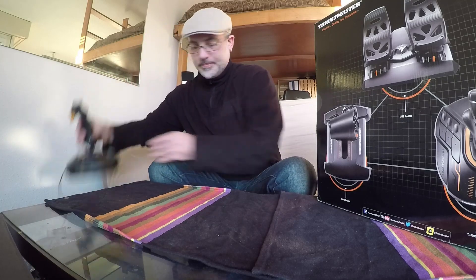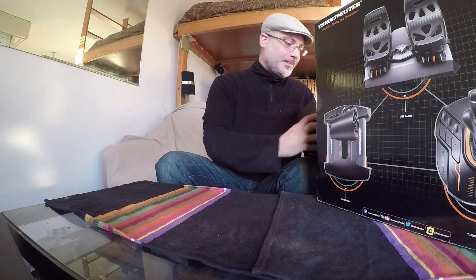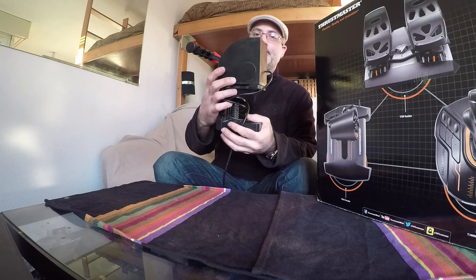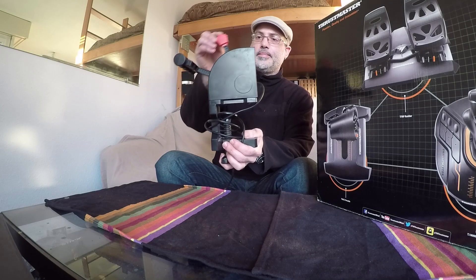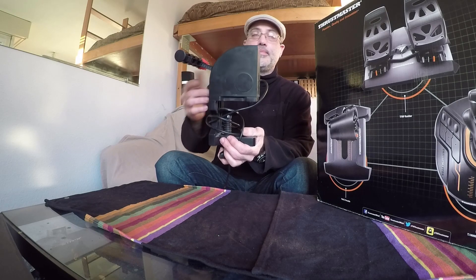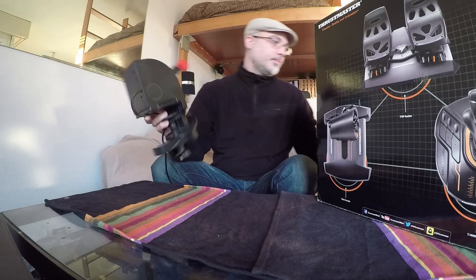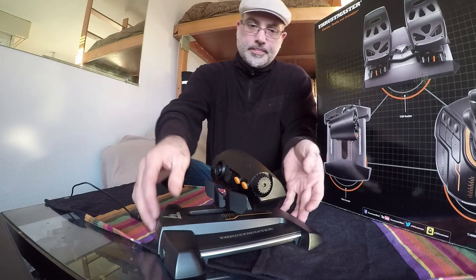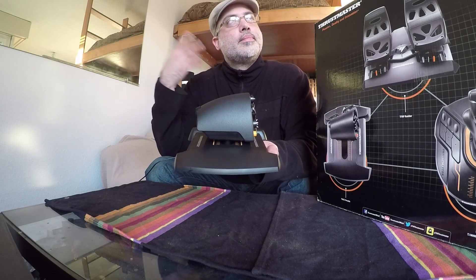Ensuite je vais vous parler de la manette de gaz — le throttle. Donc ça, c'est ce que j'avais avant : le Saitek Pro Flight. C'est sûr que pour le vol en formation ou certains trucs de combat, ce n'est pas ce qu'il y a de plus pratique — faire le quart du tour de la planète Terre pour être en pleine puissance, ce n'est pas très pratique. J'ai eu l'occasion d'essayer du Warthog, du G940, des Saitek, un petit peu tout ça. Mais il y a une grande originalité sur ce nouveau throttle : ce n'est pas sur un rayon qu'on met les gaz, mais de manière plate, en ligne droite. C'est assez résistant et super précis.